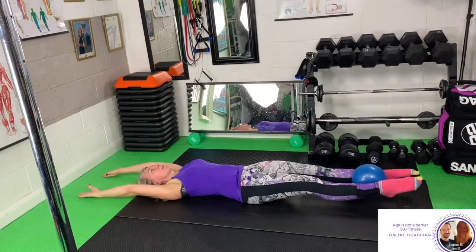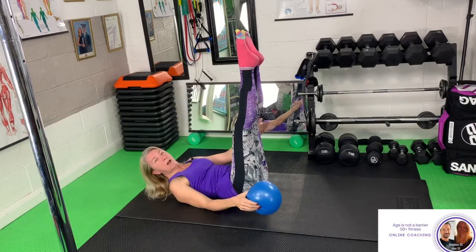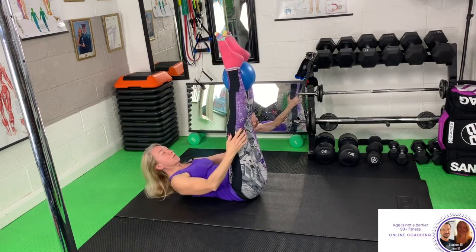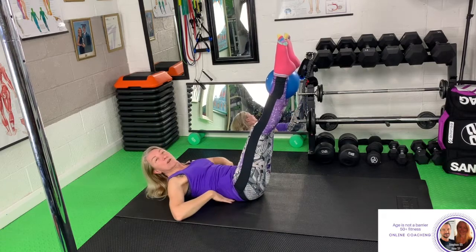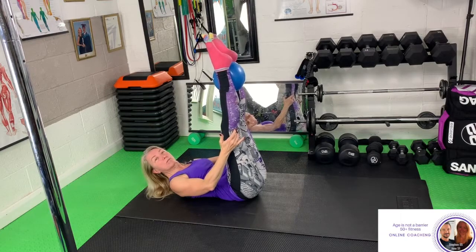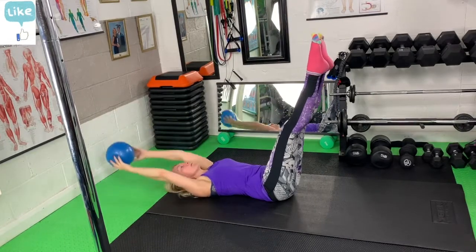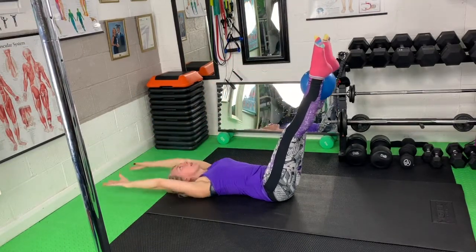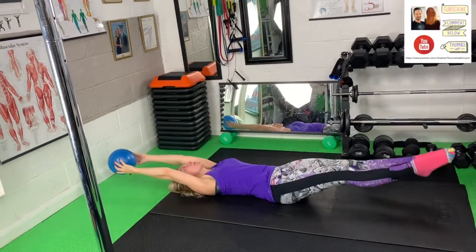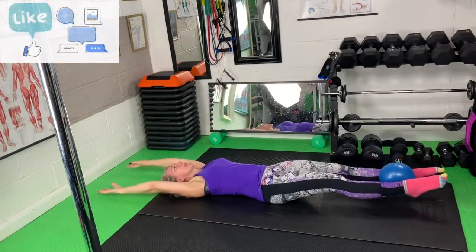Take it down and bring it back up. Now if, when you take your legs away, it pulls the back or hurts, only take the legs as far as is comfortable for you. If you get your legs to a certain point and you feel your back lifting, that's your limit — just bring the legs back up. If your core is stronger you can take the legs further away, but at whichever point your back starts to lift, that's the limit for you.